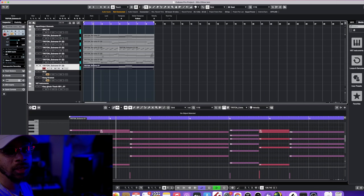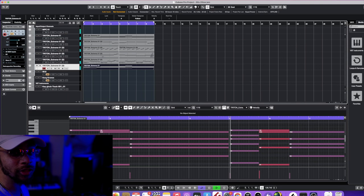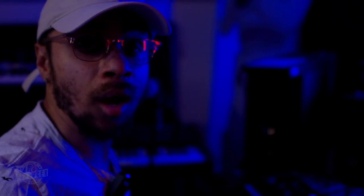Now, a lot of times you may think you need some more crazy melodies for a beat, but in all actuality all you need to do is layer some of the sounds you already have to make it sound much fuller. That's what I just did, and I may add a few more sounds — I'm not sure yet — but we'll see what we come up with next.